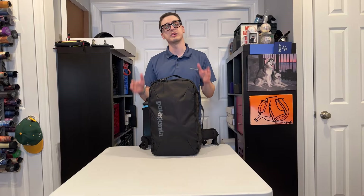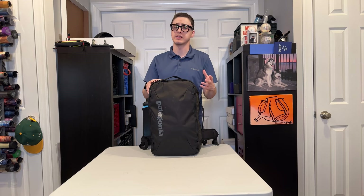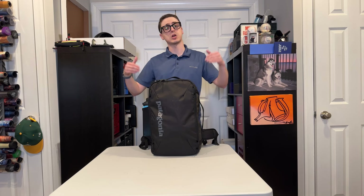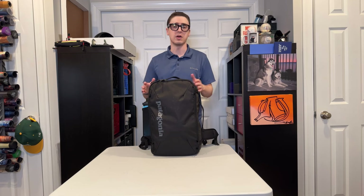You can get the Patagonia MLC 30 for $200 US from Patagonia's website or a number of retailers — I got mine from REI. If this is the sort of bag you're looking for, I think it's a great option. For a similar-sized bag with a similar office-only section but different features and organization, take a look at the Alpha One Niner Pathfinder. Overall, this is definitely a bag I'm going to continue using, and I look forward to taking it on a weekend trip sometime soon.